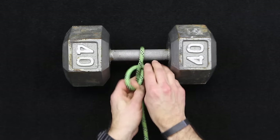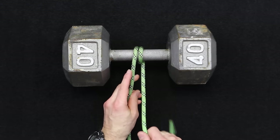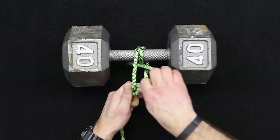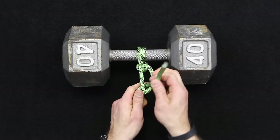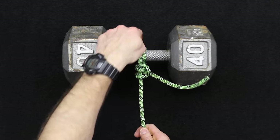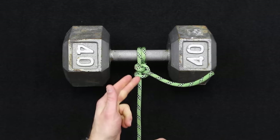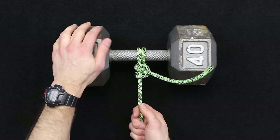To make this even more secure, you can add a round turn or multiple round turns, because the more you wrap around the object before tying your two half hitches, the stronger it becomes. As this pulls, you're pulling against the wrap rather than getting pulled back on the knot. As you continue to add turns, that just gives you more strength in terms of what this is able to handle.